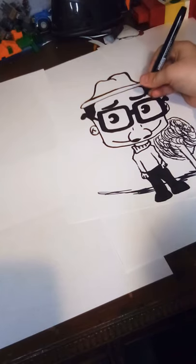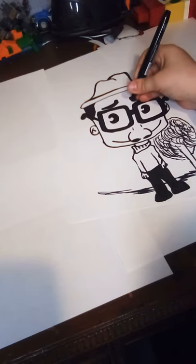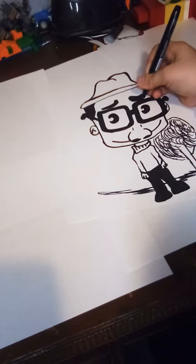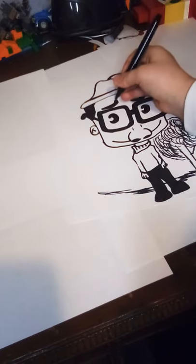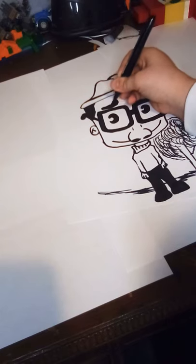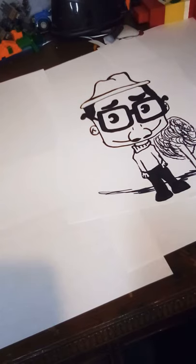I'm just going to make the eyebrows a little thicker. There it is — how to draw Joe Gardner!